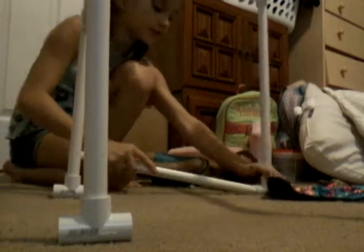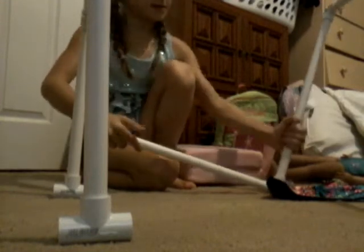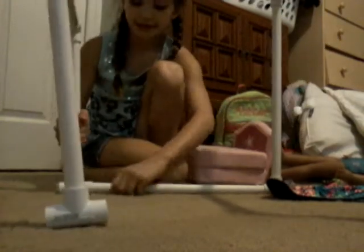So now what you're going to do is — I'm going to move so you can see what I'm actually doing — get the 15-inch pipe and you're just going to attach them together securely, to the other side, like this.